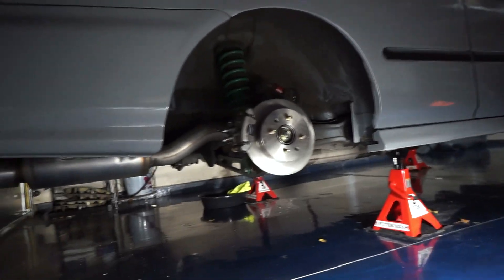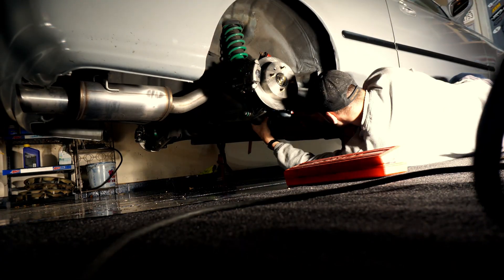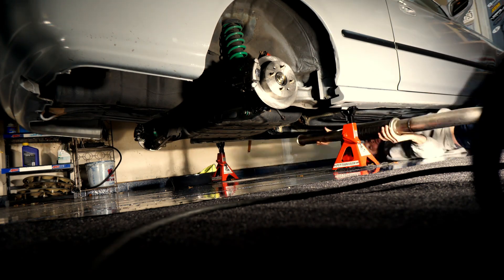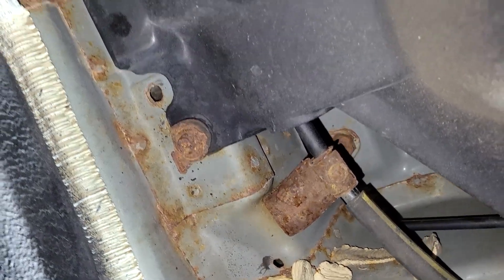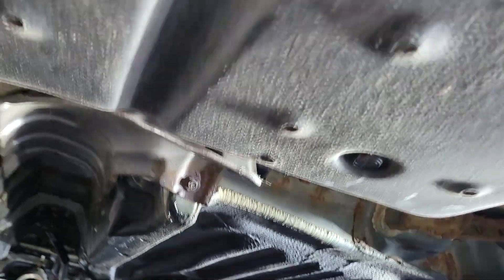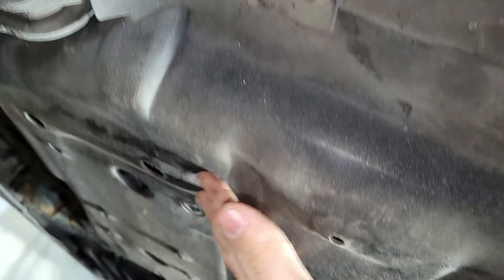The first step for me is going to be dropping the exhaust. It's pretty simple on my car — I've got one flange kind of behind the disc brake setup and a v-band towards the center of the car. I'll set the camera up on time-lapse and get that knocked out. With the exhaust removed we have a much better view of the e-brake cable — we can see where it goes from inside the trailing arm all the way to where it disappears behind the heat shield in that plastic tray. Next I'm going to take off the heat shield and then remove the plastic tray, which should just be a couple of rusty 10-millimeter bolts.